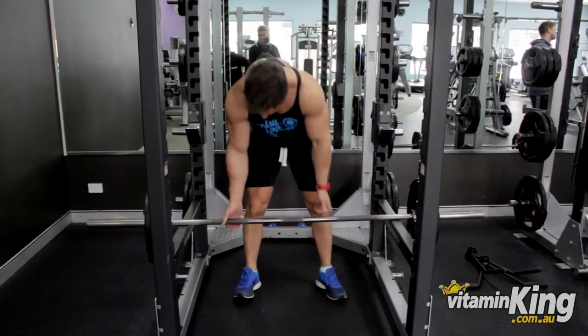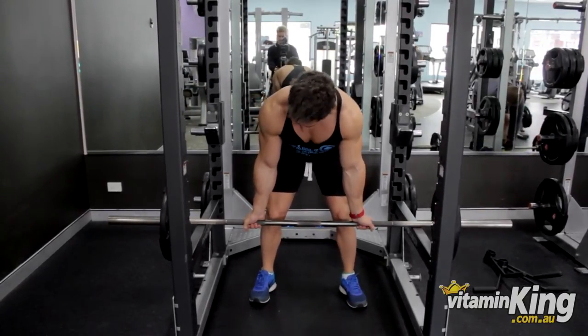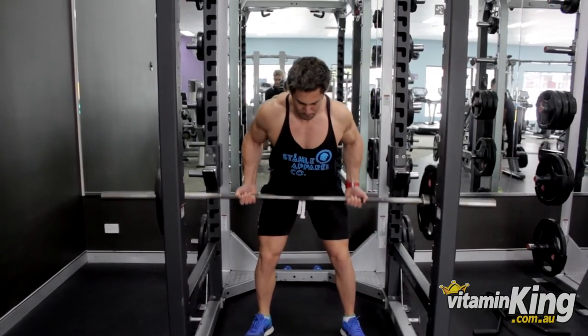Our last technique that we'll be using is antagonistic supersets. This allows you to train two opposing muscle groups in one session. We'll be doing bent over barbell rows and then supersetting it with push-ups.